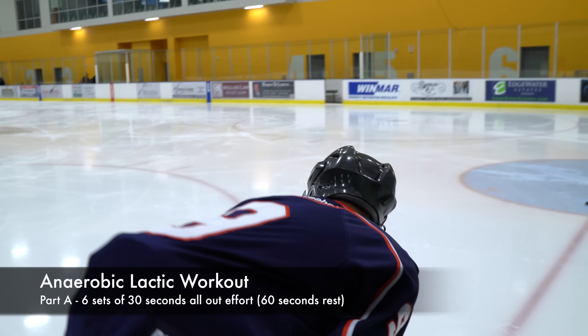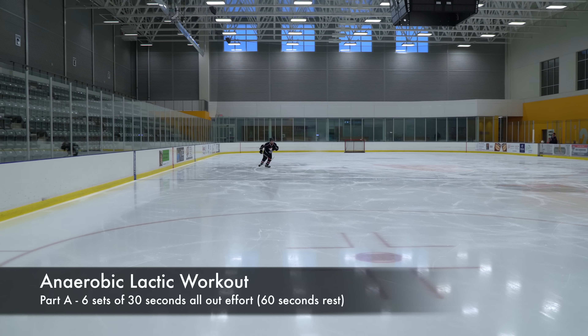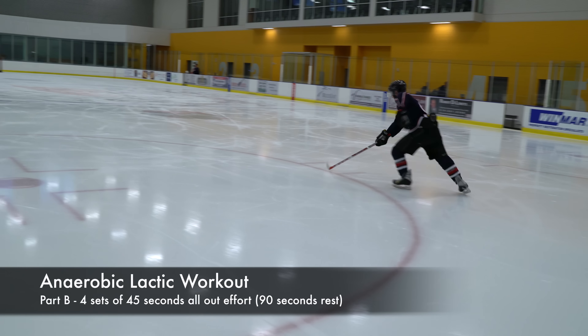The last workout is anaerobic lactic work. Part A is six sets of 30 seconds all-out effort with 60 seconds of rest between rounds. Part B is four sets of 45 seconds all-out effort with 90 seconds of rest between rounds.